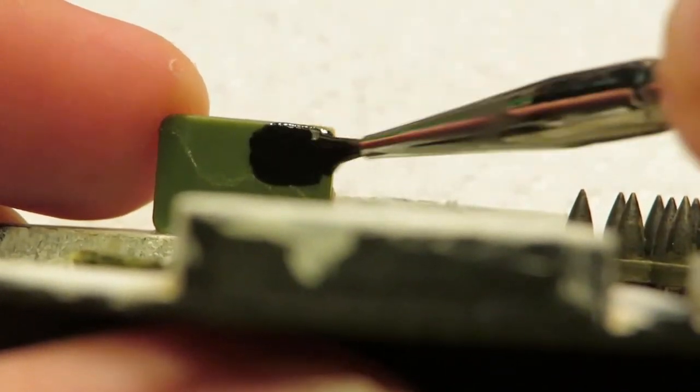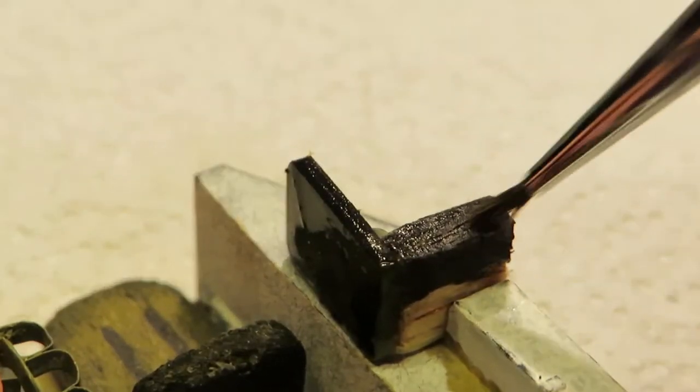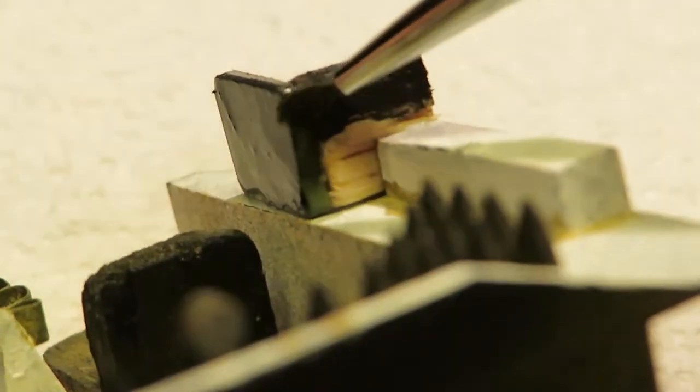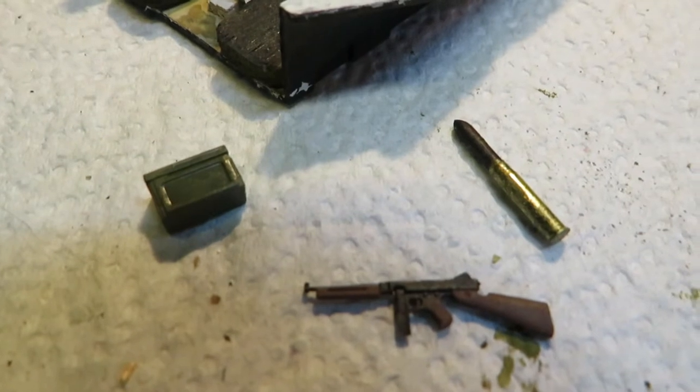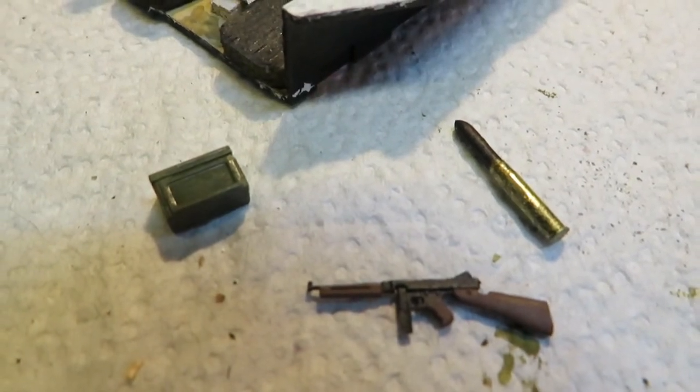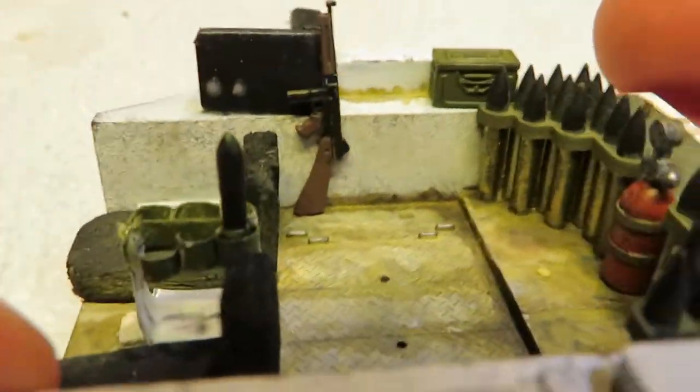I also added the suggestion of the radio on the left side. This was made from a piece of scrap plastic and balsa wood. Once again, detail isn't that concerning. Next I added some even smaller details: a 75mm shell to fit in the ready rack, a .50 caliber ammo box, and the Thompson.